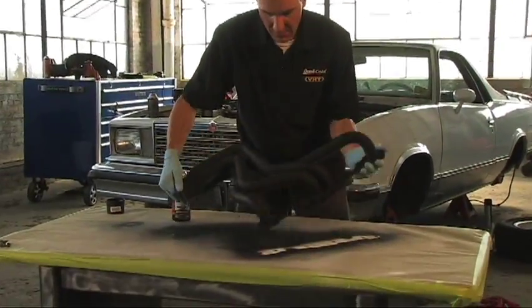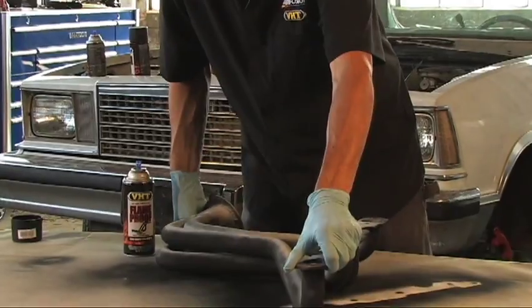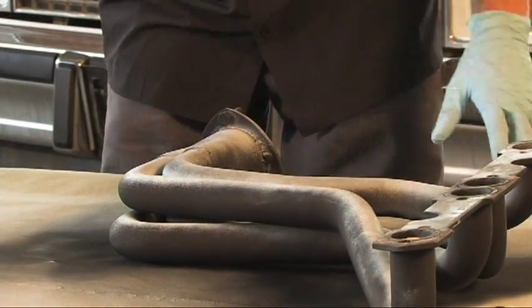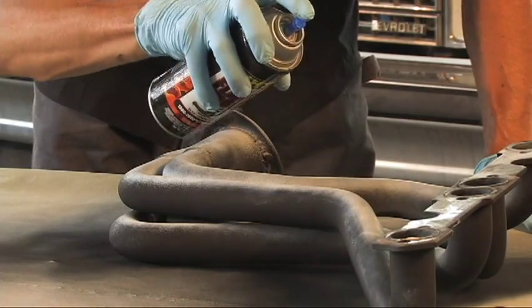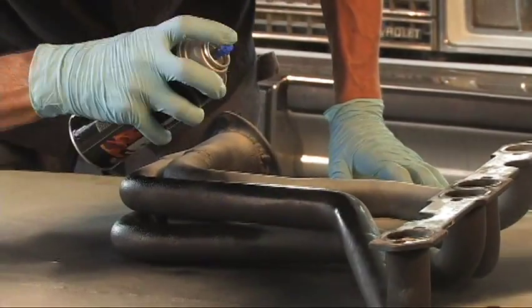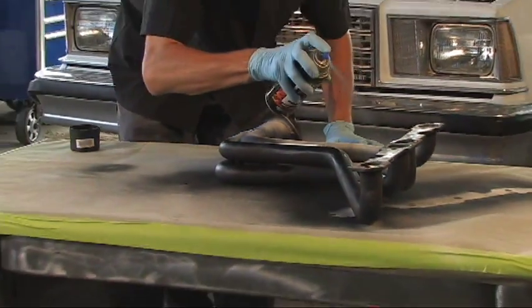Alright, the first light coat is down, and I'm going to go ahead and flip it over and hit the back side. After that I'll wait about five minutes in between coats, get about two or three coats on here, and then we'll go ahead and bolt it on the vehicle — and that's where we'll do our curing process, running the engine and letting it bake on that way.